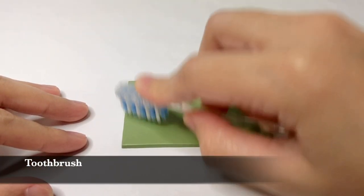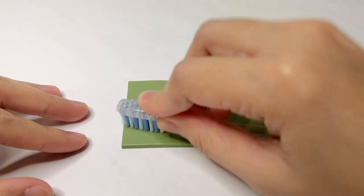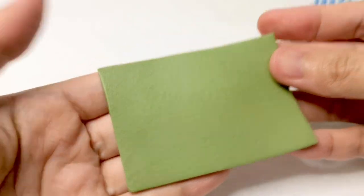And the last one is a toothbrush. Just tap it on the area of the clay and you will have this paper sand-like texture.